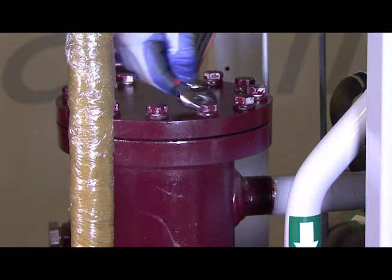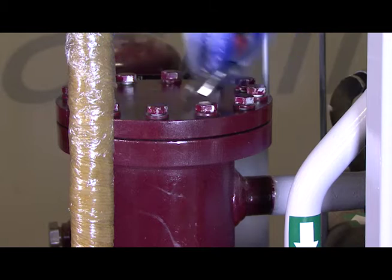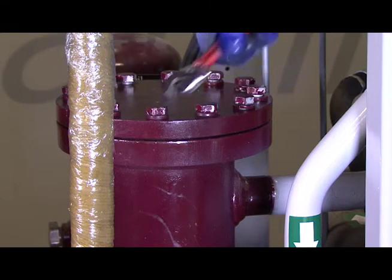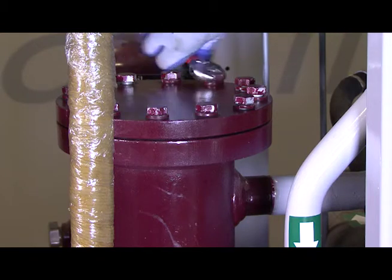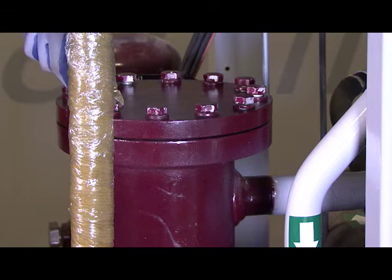Now that we have the rack shut off, we've already isolated all the discharge valves on all the compressors. We've shut off the main discharge valve on the outlet of the separator. Then we've gone and vented all the vapor and pressure off of the discharge line. We can now begin to take the top off the Temprite oil separator.